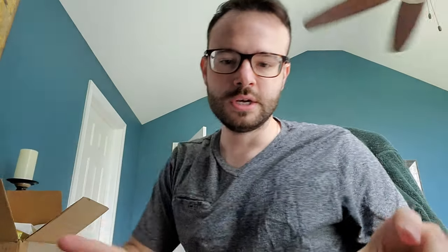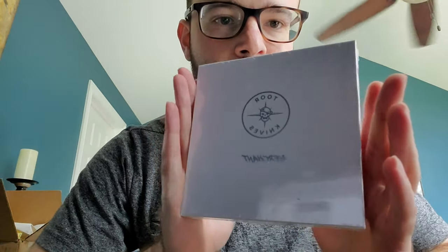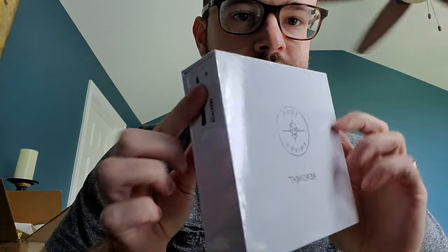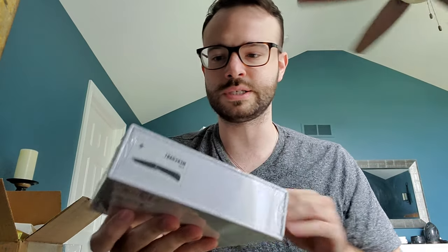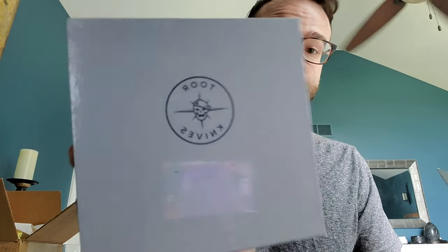So there's the box. Tour Knives sends you their knives in these white boxes. Some people say that it is a little reminiscent of another U.S. knife brand - maybe Chris Reeve Knives, who knows. But let's take a look at what's going on here. This is the Tour Knives Merchant, as you can see from the front.